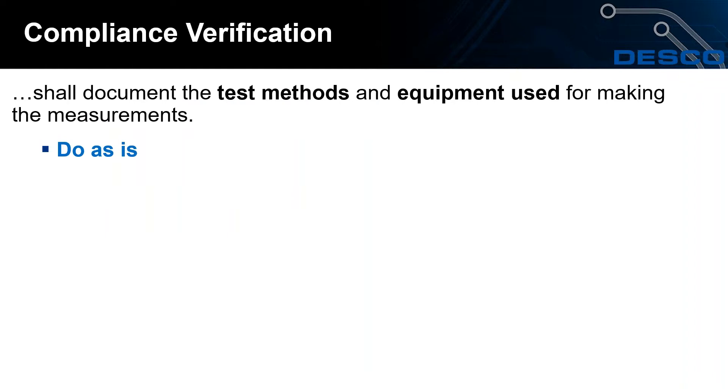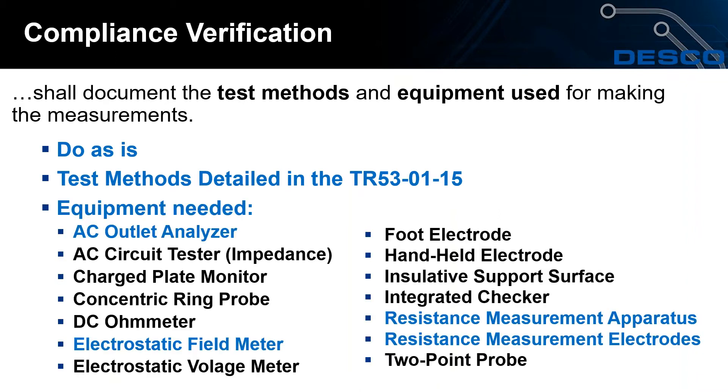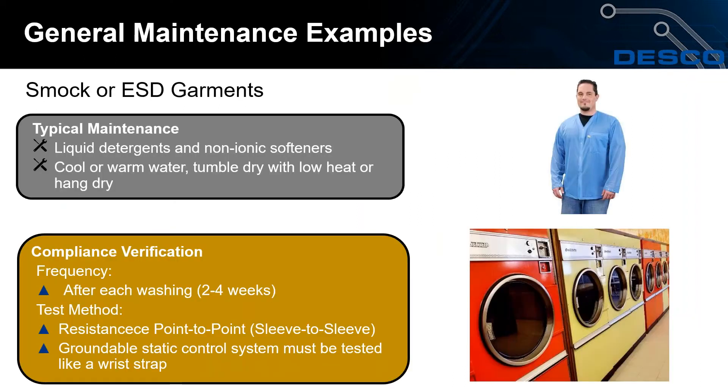When performing compliance verification tests, it's important to test each element as it is normally in use. If elements fail, you can then troubleshoot. Test methods are detailed in TR53, which is also referenced in the table section of S20.20. Equipment needed to conduct tests includes an electrostatic field meter, a resistance measurement apparatus, and resistance measurement electrodes, which will be demonstrated in the demo.